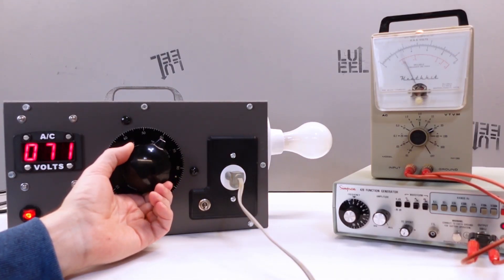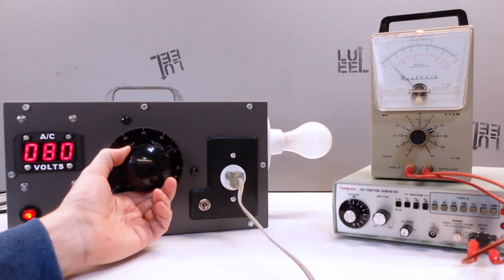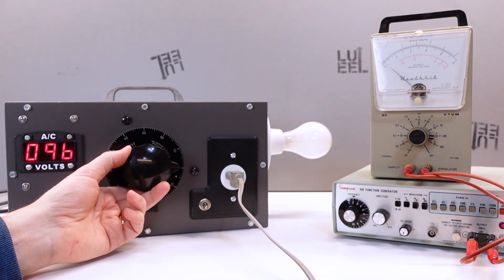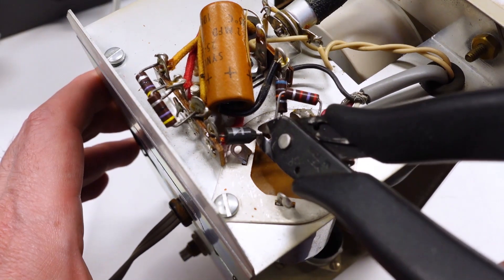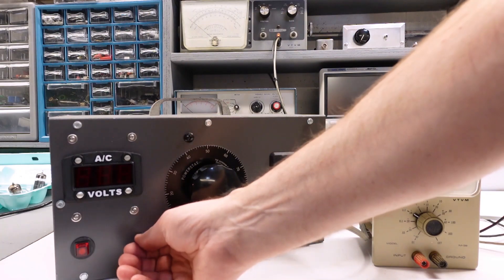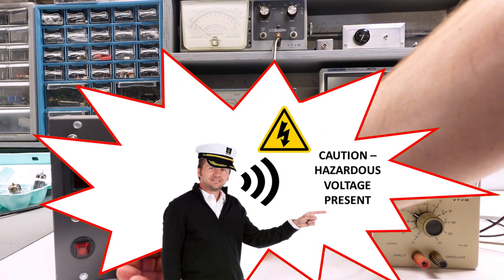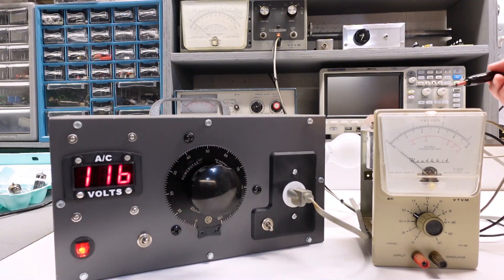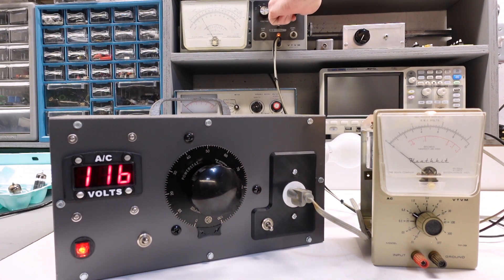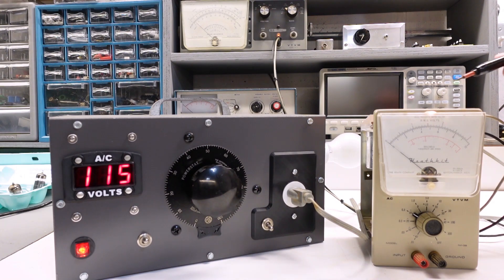Getting into the restoration work — first up is to verify the condition of the power transformer. I had previously powered it up briefly on the dim bulb tester and saw encouraging signs of life. To check the high voltage secondary, I cut the lead on diode D1 to isolate it from the rest of the circuit, then slowly apply AC line voltage. This item contains hazardous voltage and safety precautions must be followed. I checked the high voltage and filament voltages with my trusty Heathkit IM13 VTVM, and both secondaries check out fine. Both readings are open circuit voltages since I pulled the tubes beforehand.